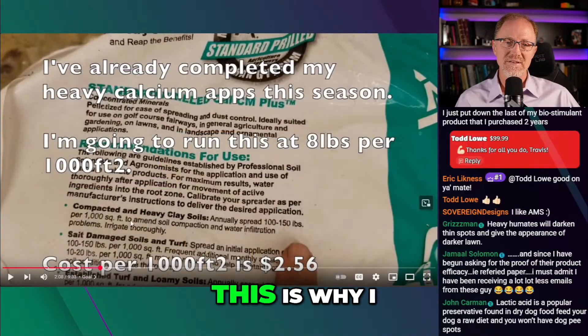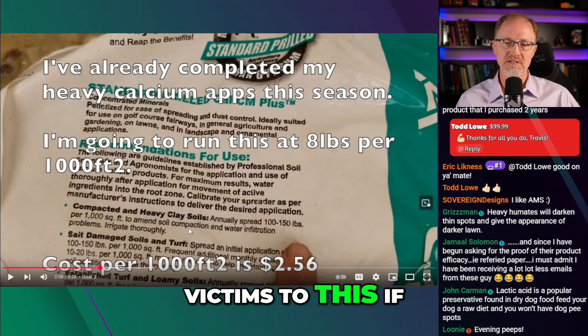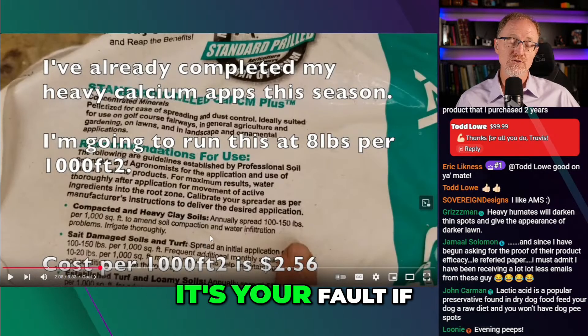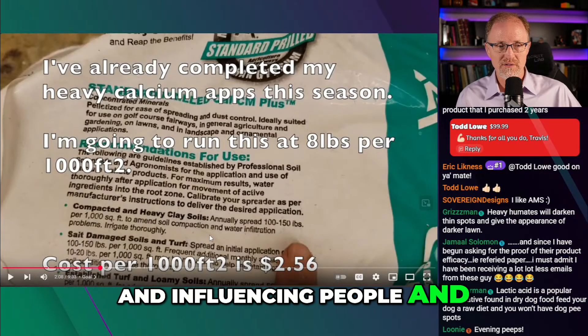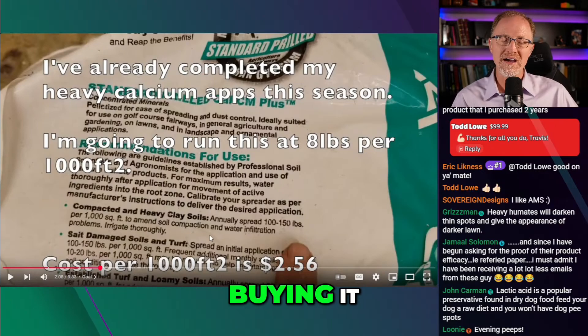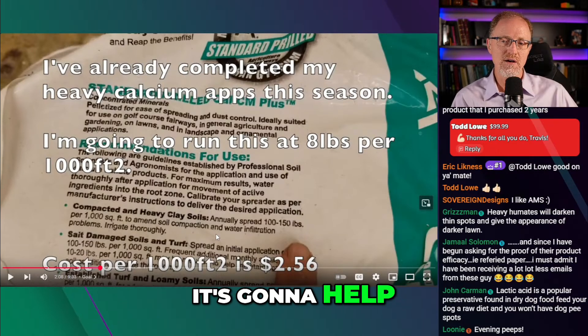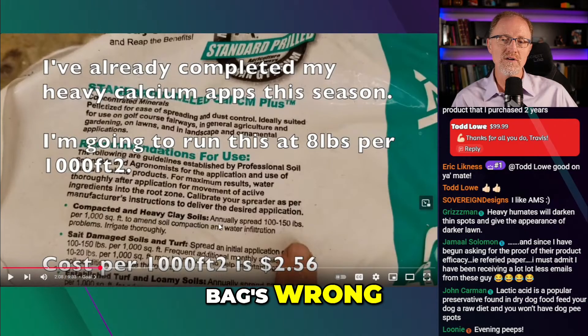And you see it right here on the bag. This is why I say I don't really fault people for believing this stuff — you guys are victims of this if you're believing it. It's not your fault. It's your fault if you're educating and pushing it and selling it and influencing people and convincing people to buy it — I blame you all. But I don't blame the people for buying it and spreading it thinking it's going to help. They're just victims. They're following what the bag says. The bag's wrong.